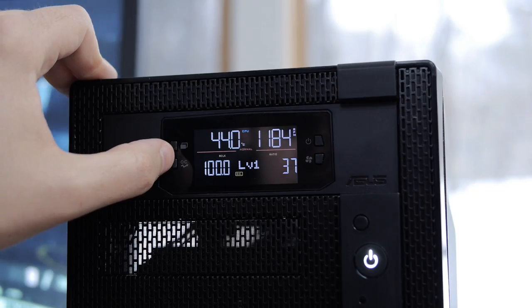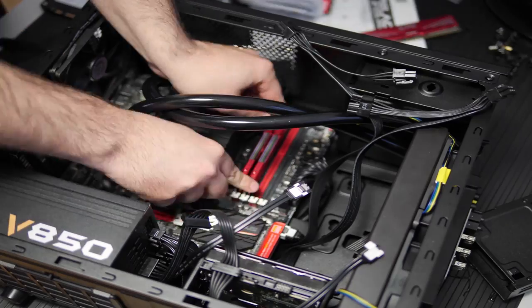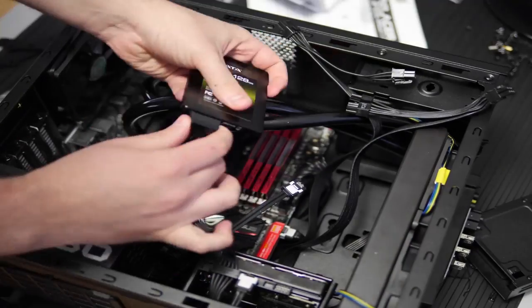This thing runs stupid cold. For the memory, A-Data 16 gigabytes of 1866MHz RAM — I've got no complaints with it whatsoever. It runs at 1866 all day long. It's good, decent value for the money, especially right now while it's on sale.